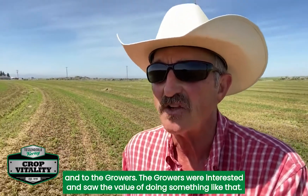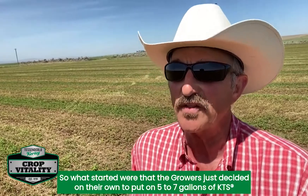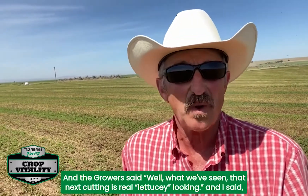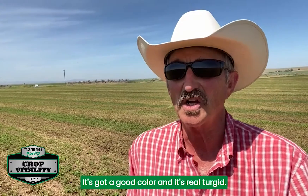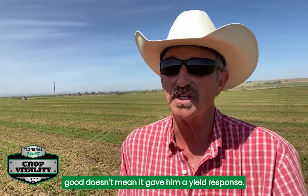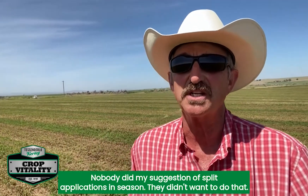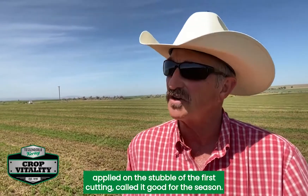The growers were interested and saw the value, but in the end they didn't want to mess with multiple applications. So growers decided on their own to put on 5 to 7 gallons of KTS to the acre on the stubble of the first cutting and just call it good for the season. They described that next cutting as real lettuce-y looking — standing up, good color, and real turgid. From Washington and Oregon clear to Nebraska, nobody did my suggestion of split applications; they all used 5 to 7 gallons of KTS on the stubble of the first cutting.